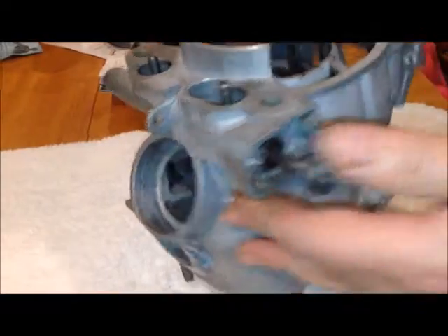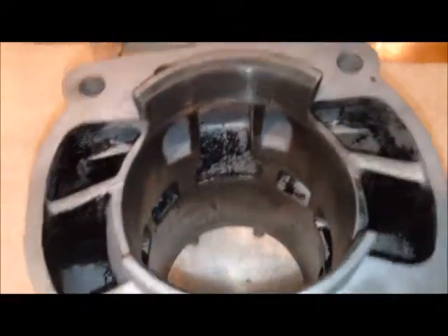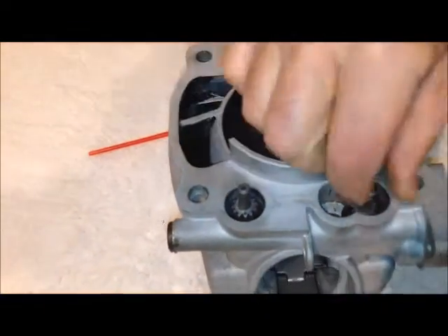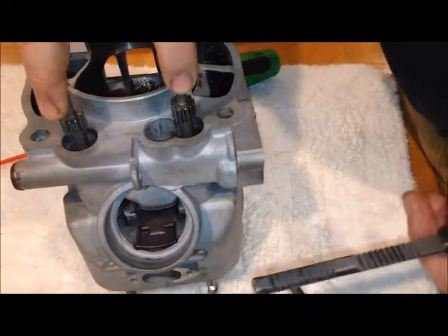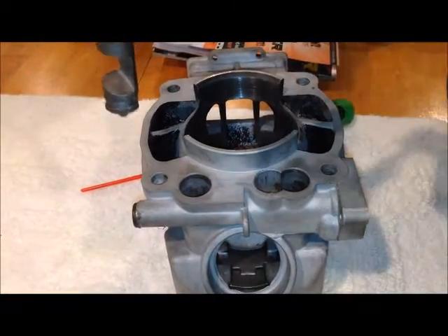You're going to want to pull the shaft out but you can't quite do it yet. Looking down inside, on top of the gear there's a little dot — that's our index point. Turn that so it's facing the front and you'll be able to lift the drum up. Do the same on the other side. Lift these up, put some pressure so they stay up, then pull the shaft out completely. Now both drums will come out.